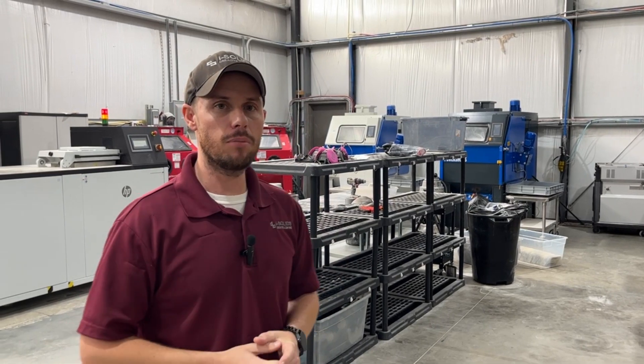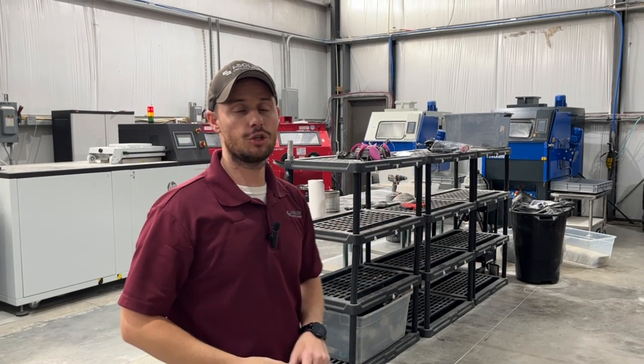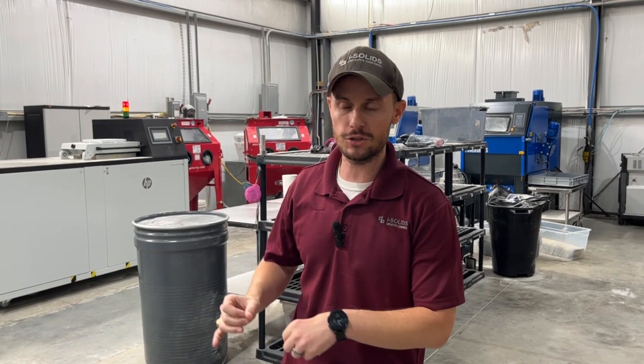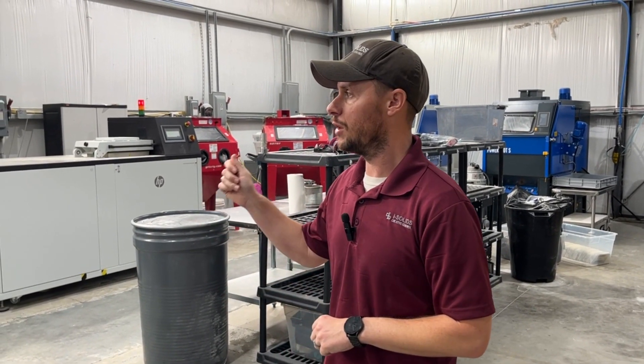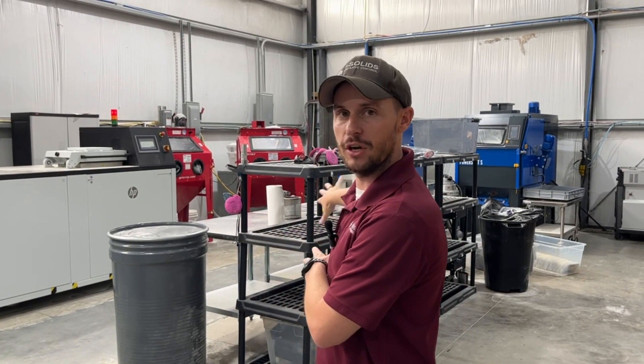Our approach to this problem was a little different. Rather than trying to control the entirety of this process — which is extremely complex but also more importantly expensive — we decided to go a different route where we treat the parts just prior to going into the machine, and we make sure the machine is also immaculately clean. That way we have a clean machine with pure vapor and a perfectly clean part, so regardless of what occurs earlier in the process, we have a really good result before it goes into the machine.